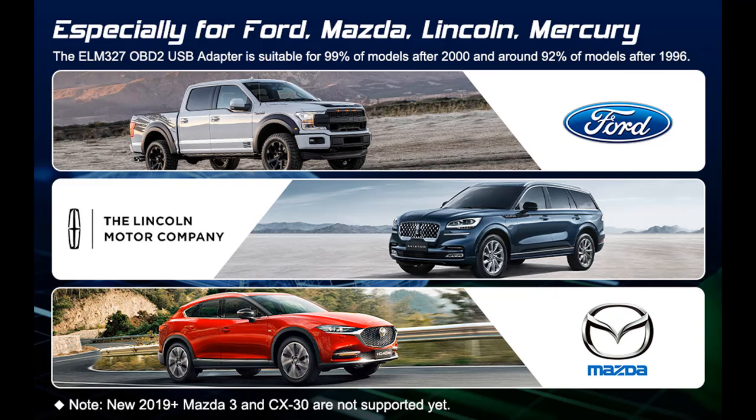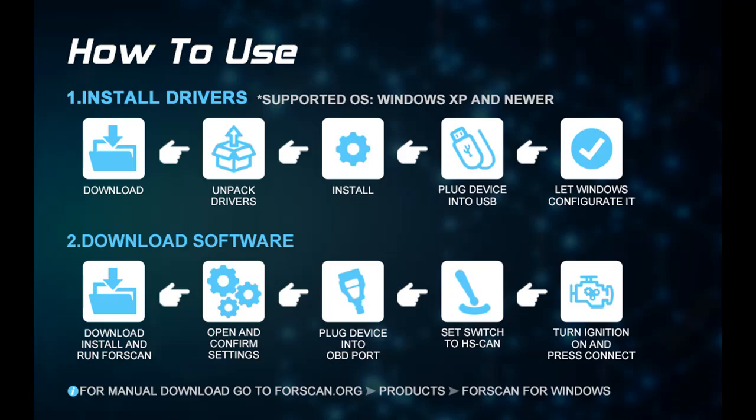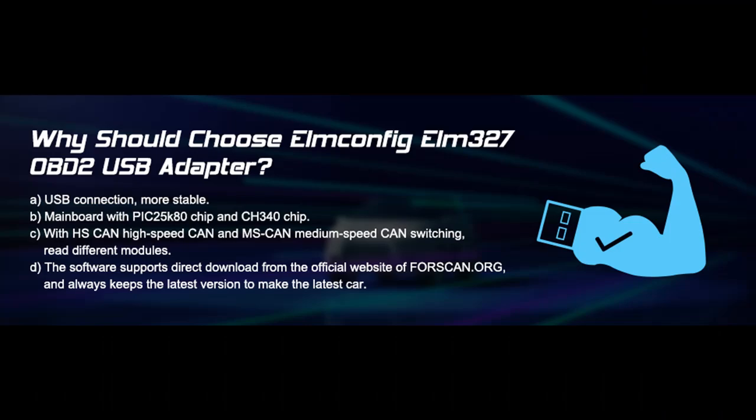Available mods include: Global Window Mod, Bambi Mod, Reverse Tilt Mirrors, Tire Size Correction, Perpendicular Park, Secure Idle, 5 Turn Signal Flash, Heated Steering Wheel, Disabled Double Horn Honk, Disabled Door Ajar Chime, and more.